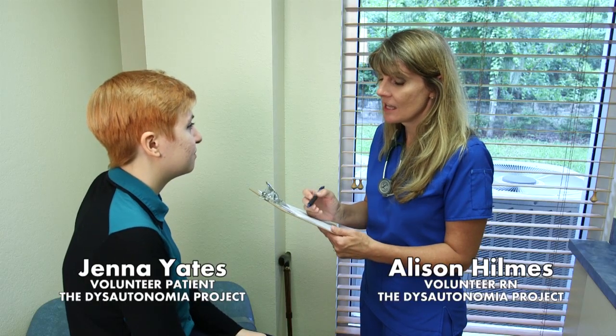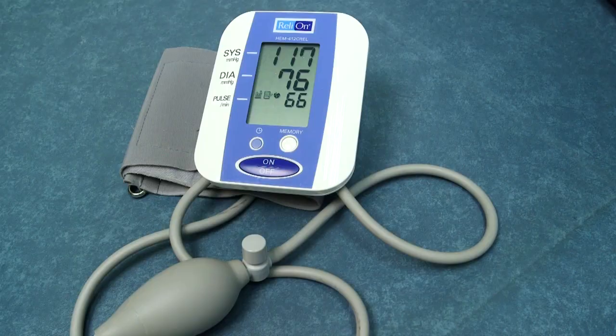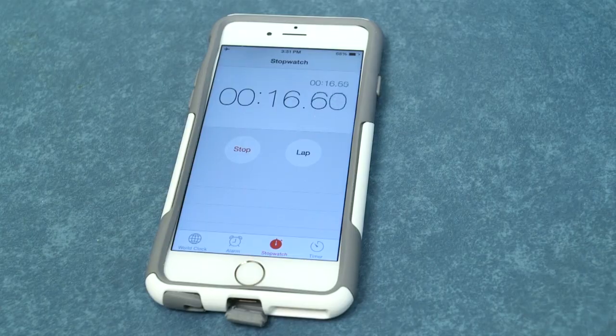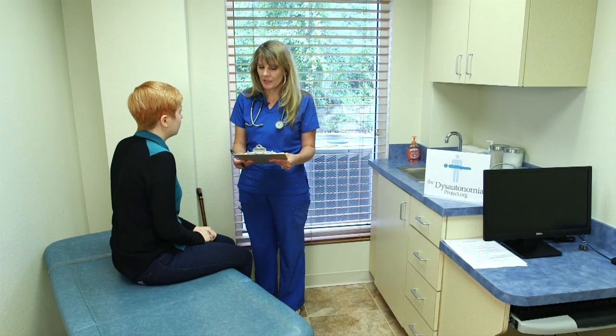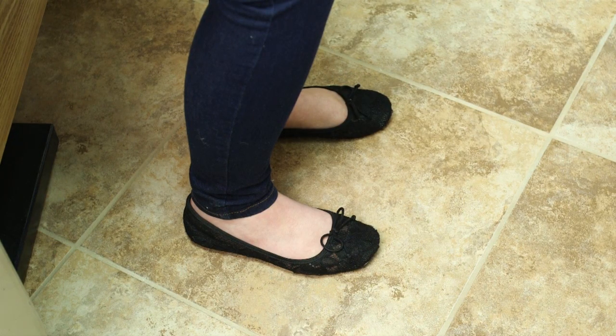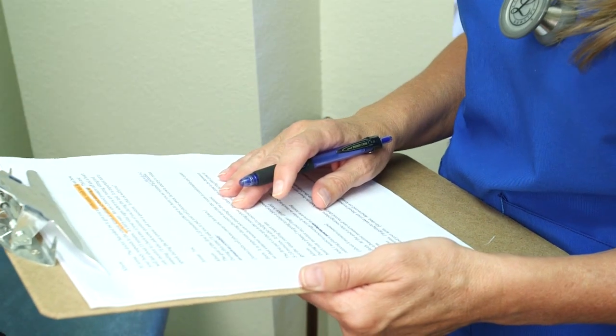This is Allison, our nurse volunteer, and Jenna, our patient volunteer. They will help us demonstrate how to perform this orthostatic stress test. The test lasts approximately 15 minutes. You'll need a blood pressure cuff, capability to measure the patient's heart rate, a clock or stopwatch, a bed or examining table low enough that the patient can sit on the edge with their feet resting on the floor, a copy of the orthostatic vitals test form, and a quiet room. Due to the diurnal variability of hemodynamics, it's ideal to conduct this test in the morning hours, but it may be conducted at any time during the day.